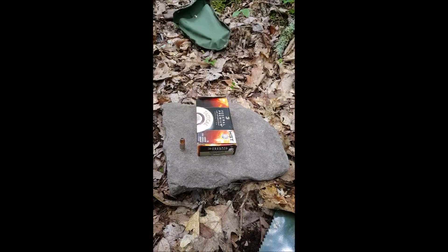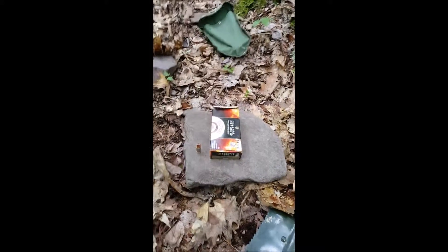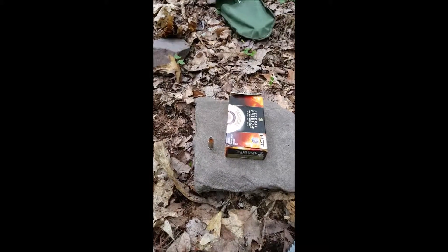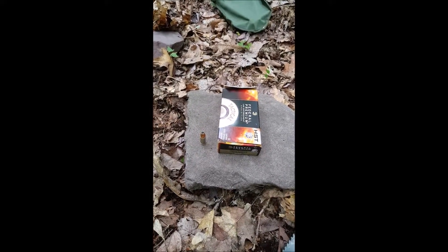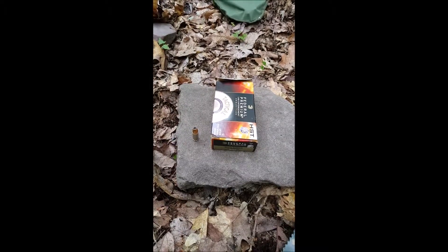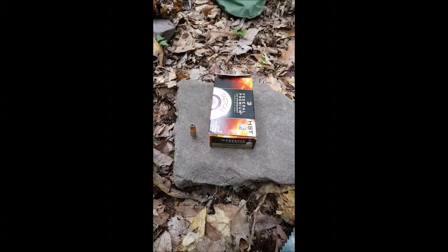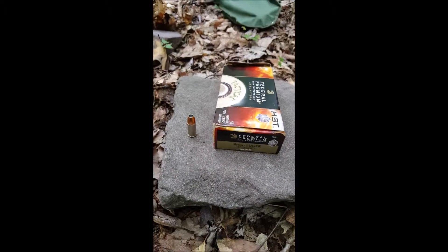I'm going to be doing barrier ballistic testing. I'm going to be testing one of the popular self-defense ammo, rifle and pistol. But we're going to start first with pistol ammo. I'm going to be using the Federal HST Law Enforcement. It's a 9mm, 147 grain, and standard pressure.